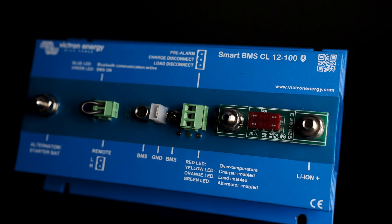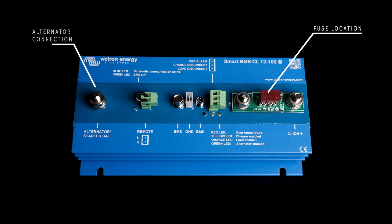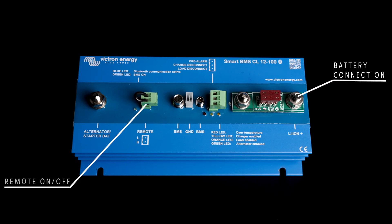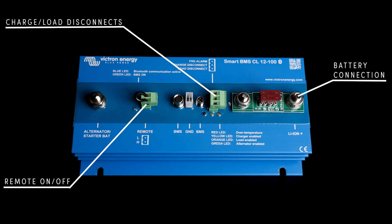Moving on, we have the SmartCL series, available in both a 100 and a 200. These are a cost-effective solution providing both alternator charging and BMS regulation in one unit. They have a fuse location to assist with alternator regulation — depending on the fuse size you install and how you program it, the resistance of that fuse limits alternator charging appropriately. They have standard battery connections, remote on/off, and independent charge and load disconnects. You can use them with MultiPlus or Quattros, though it requires specific cabling and can be more complex to program.